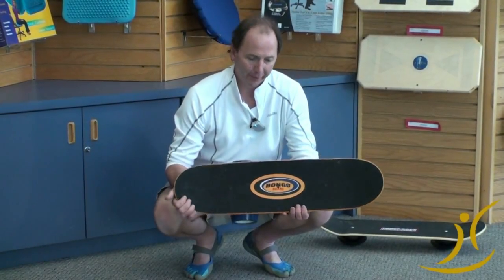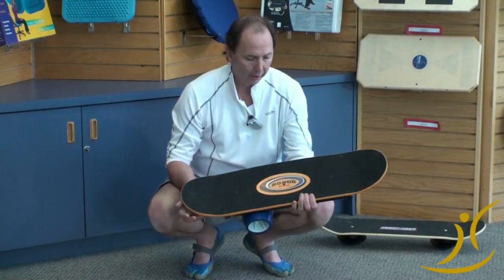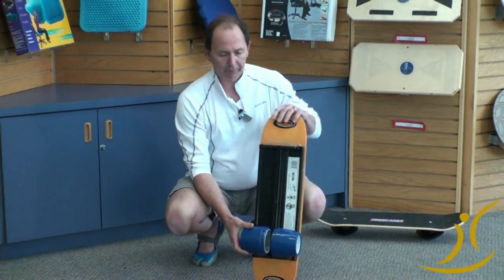Hi, Louis Stack here, Fitner International. This is a fun product called a bongo board. It's been around since the 50s. This one's a little more updated with a few differences.